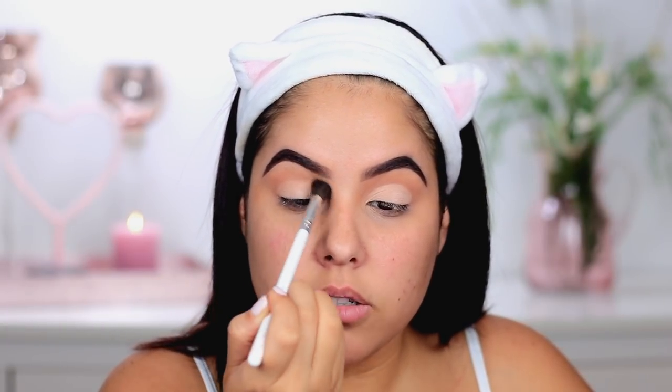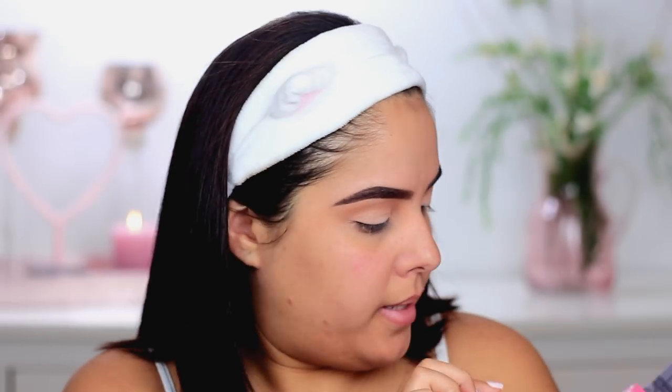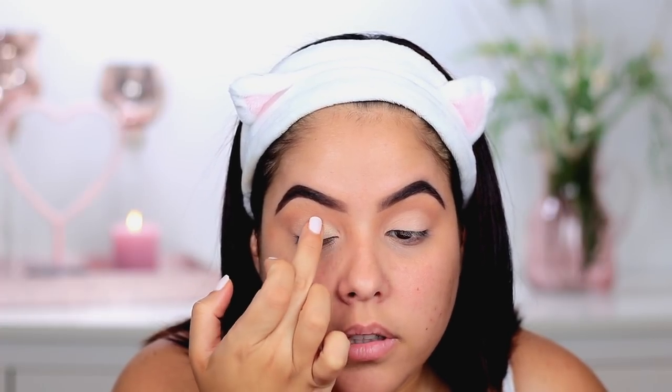I'm going to take the shade Biscayne — which is so cute, kind of like if you're from Miami you know Biscayne Boulevard — and apply this all over my entire eyelid. I'm going to go back in with my previous blending brush and just soften up that edge a little bit, because I don't want a cut crease, I just want a very soft line. Then I'm going to take a little bit of Hall Over Nude and apply it with my finger in the inner corner of the eye, very soft.